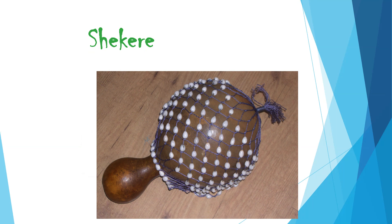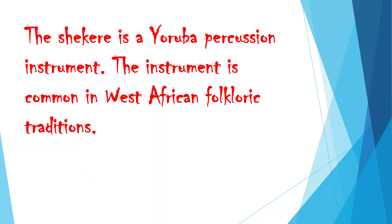Shekere. The shekere is a Yoruba percussion instrument. The instrument is common in West African folkloric traditions.